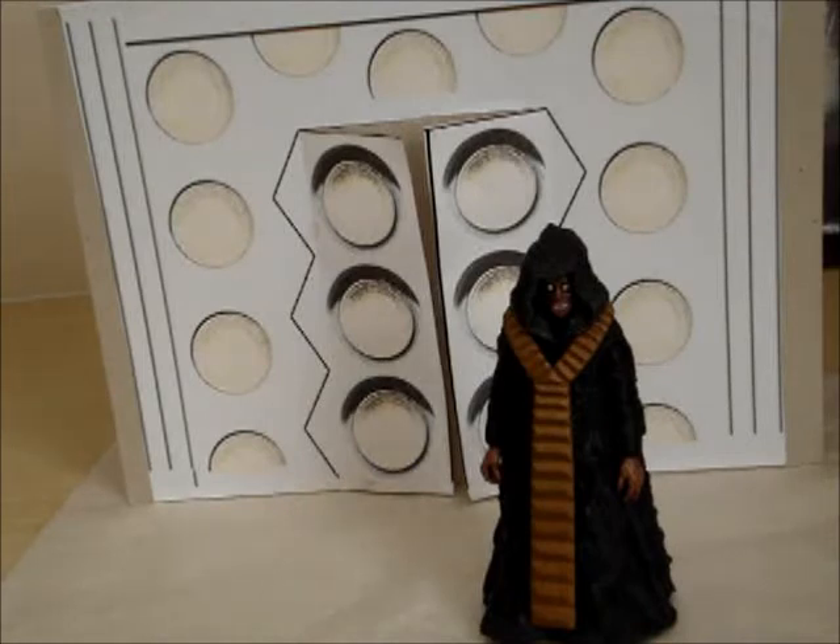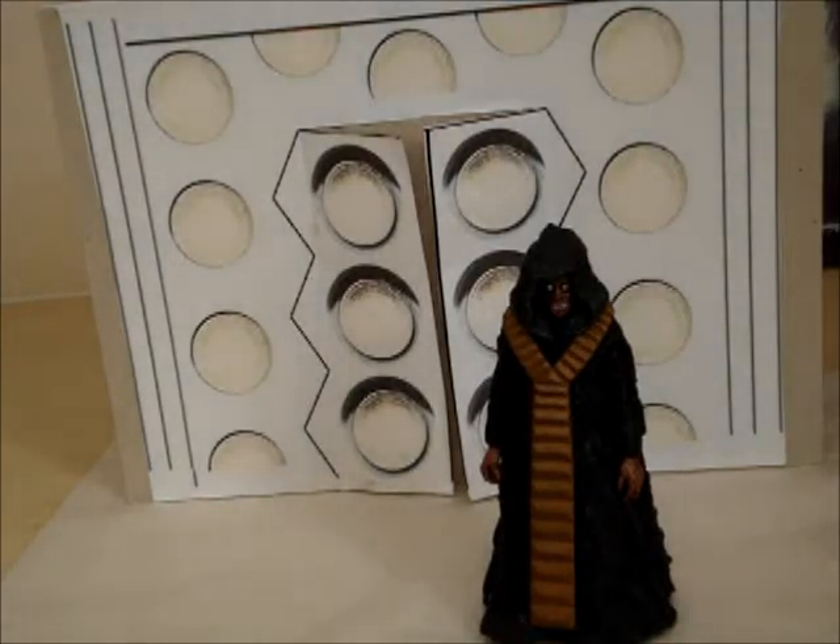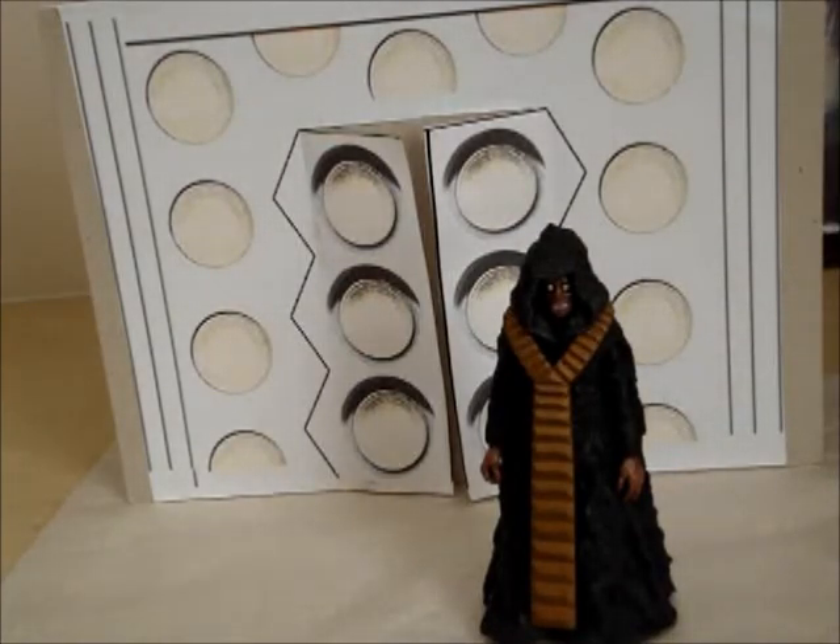So the next review will be on the Pyramid of Mars Mummy Robot. I'll see you guys later.